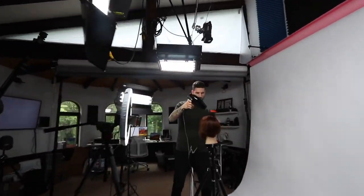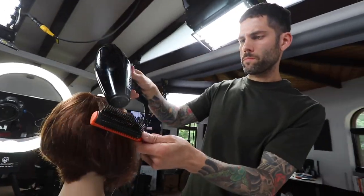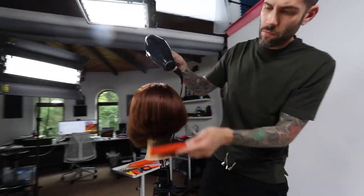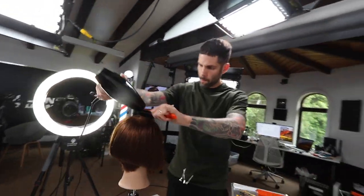Hey guys, I'm Josh DiMarco. I'm a hair stylist and educator and today I'm up at Free Salon Education with Mizutani Scissors. We're gonna film a really classic graduated bob and show you guys some tips and tricks on how to sharpen up your lines and make sure your graduation is very balanced and perfect.